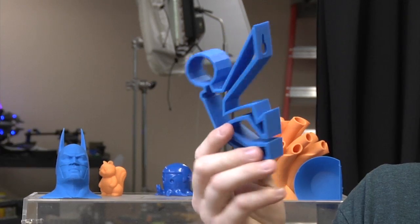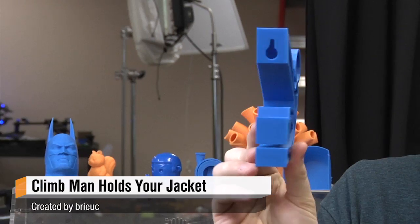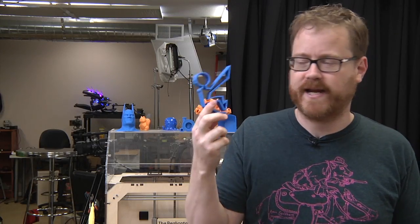If you guessed a hanging man coat hook — boom — designed by Brucey, uploaded to Thingiverse, downloaded by me, printed on our MakerBot, you were right.